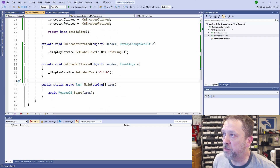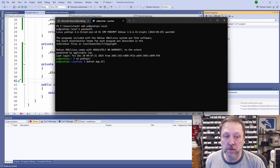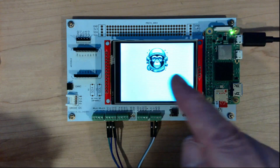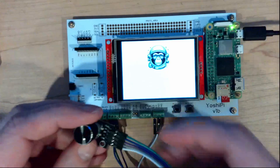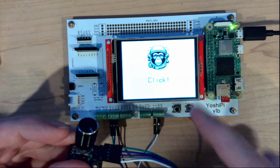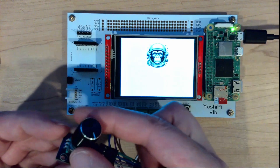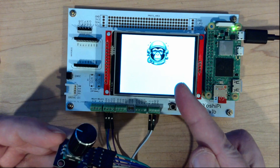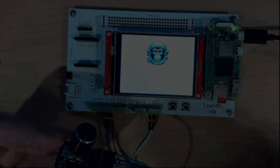Let's build this and deploy it to the device. Now we can run the application. You can see the text area here is blank. If I take the rotary encoder and push it, we get a click event. And if I rotate it, you can see we're getting clockwise and counterclockwise. And that's all it takes to use a rotary encoder like this in your .NET application. Thanks for watching.